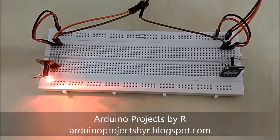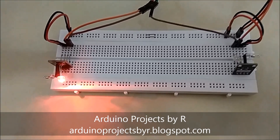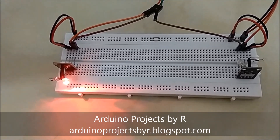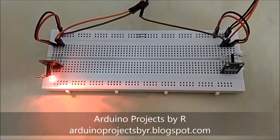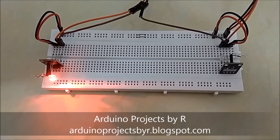Hello everyone, this is Sushika Rajkoma from Arduino Projects by R, and today I am here to present my tilt indicator. This uses the Arduino KY-027 Magic Light Cup modules. They usually come in pairs, and each one consists of a mercury switch, an LED, and a 10k ohm resistor.